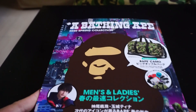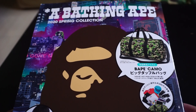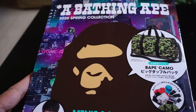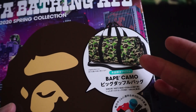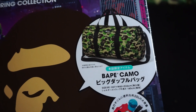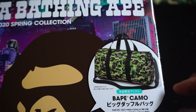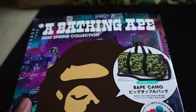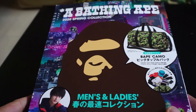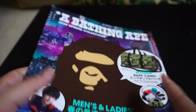Hey guys, welcome back to another unboxing video. This just came out this month for the spring collection — Bathing Ape magazine. This is a tri-monthly magazine release and it usually comes with a free gift. This release for the spring collection comes with this amazing Boston bag, filled with the ABC camo print. It comes in this thick box, and I got it for about 35 US dollars, which is quite a deal considering it comes with this bag.